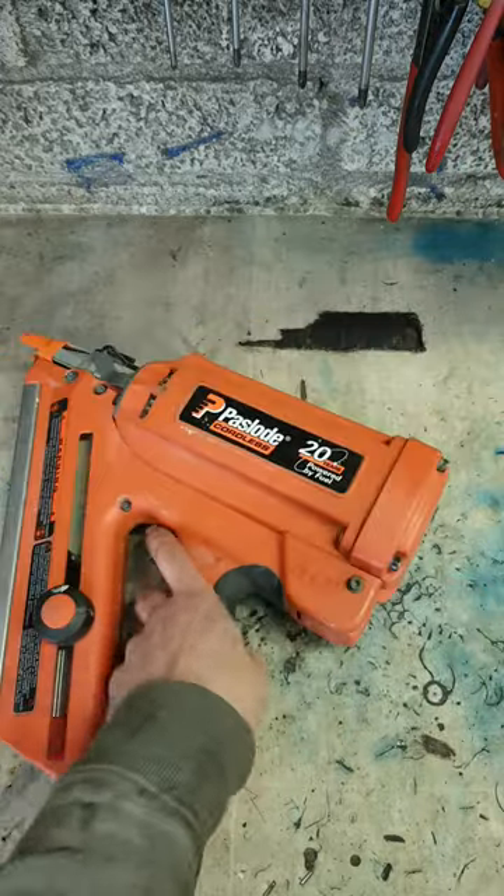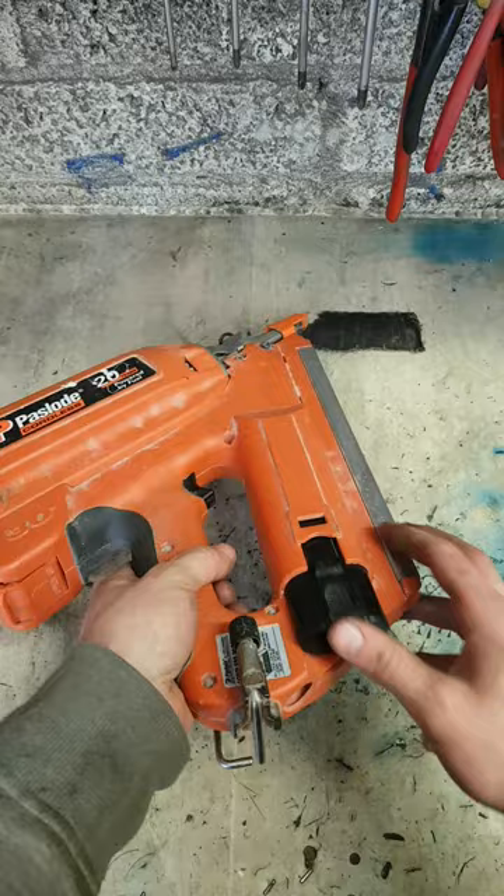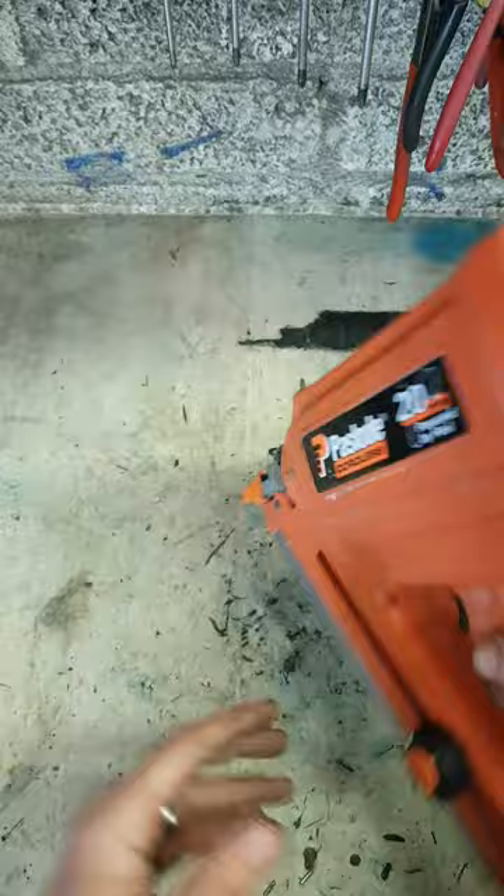Testing this nail gun — battery's faulty, but the gun works on my battery. It starts up but it's not firing.